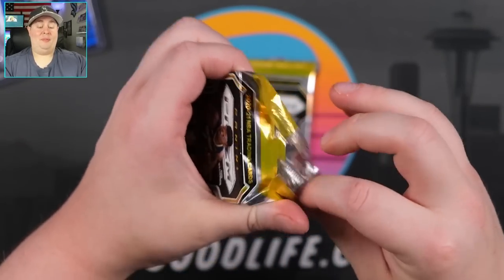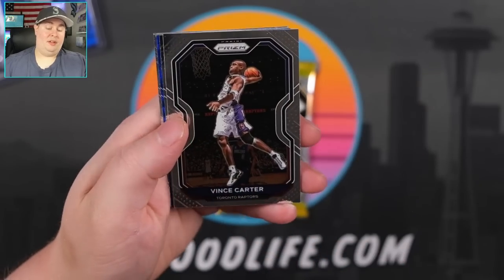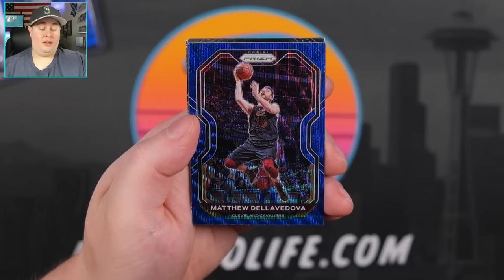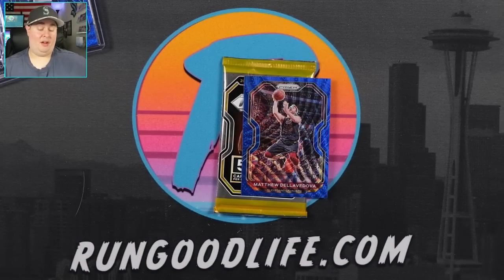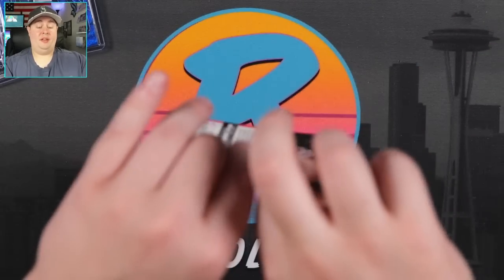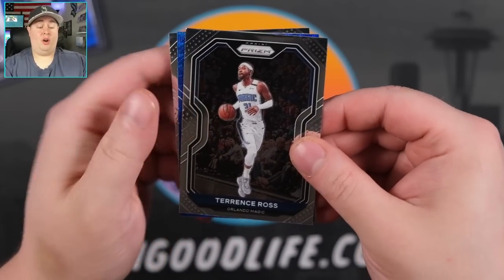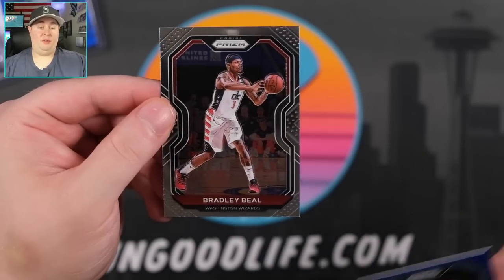Two packs left. I don't want to be greedy, but let's see if we can find one more gold wave — similar to the Mosaic which had two gold waves and ruby waves. Della Dova, Kyra Lewis Jr., and Markelle Fultz. Down to our last pack — little last pack magic, last pack gold, last pack rookie penmanship gold. SGA, Dwight Howard, Terrence Ross. Blue is going to be Evan Fournier, and we'll end with a Bradley Beal.